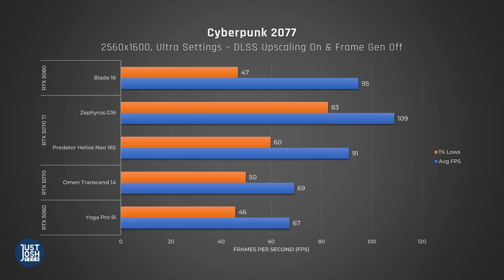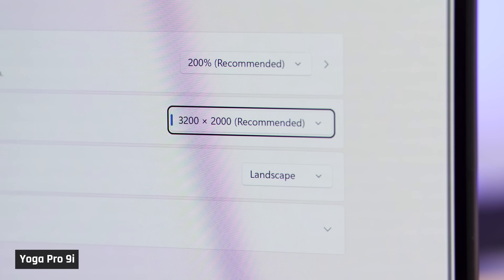To get an idea of FPS in games, here's how it did in Cyberpunk with DLSS upscaling on and frame generation off. It gets around 60 FPS, which is certainly playable, but it does the worst here. This was run at 2560x1600, which is a lower resolution than its display — you might see even lower frame rates running games at the full 3200x2000. For gaming overall, the Yoga Pro 9i is not the best option, but it would still be enjoyable for some gaming on the side, especially if you turn down the settings.